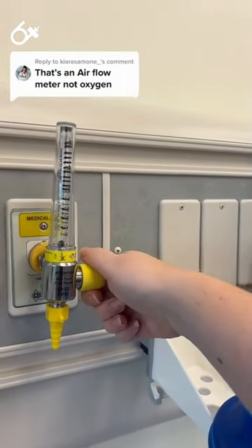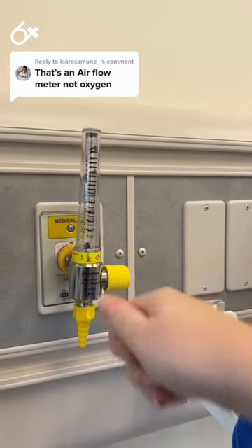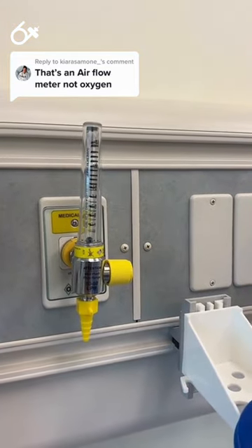So sometimes if I'm demonstrating a nebulizer or inflating a bag, I do have to use the medical air side because it is connected to pressurized air. Thank you.